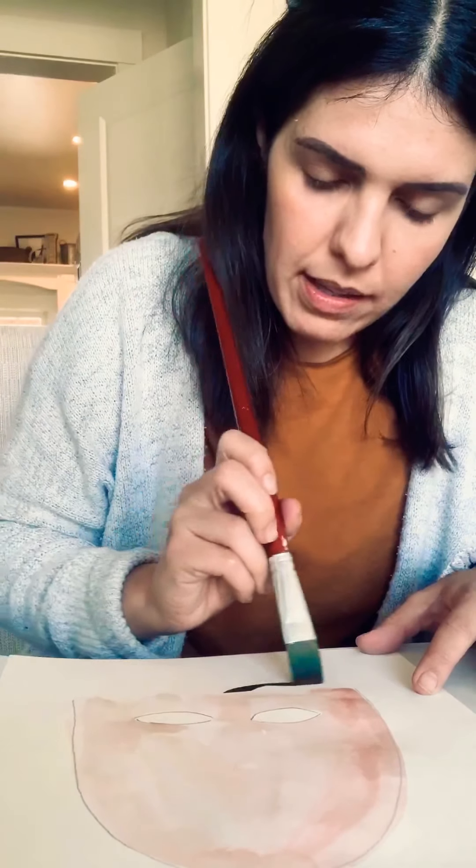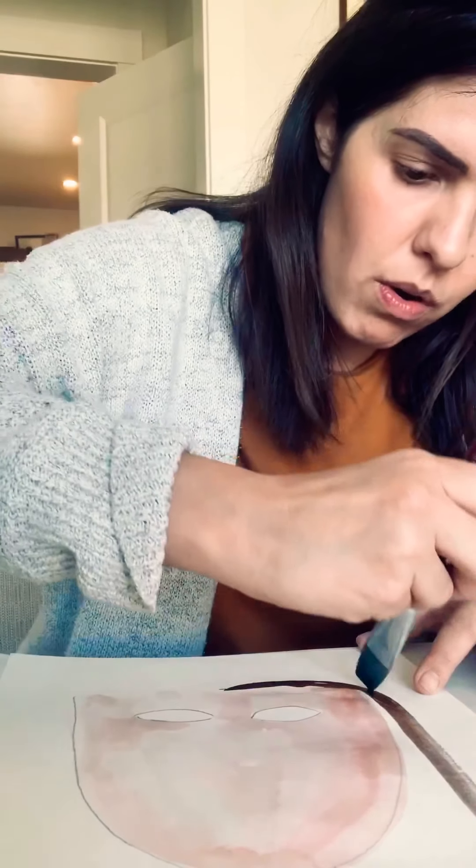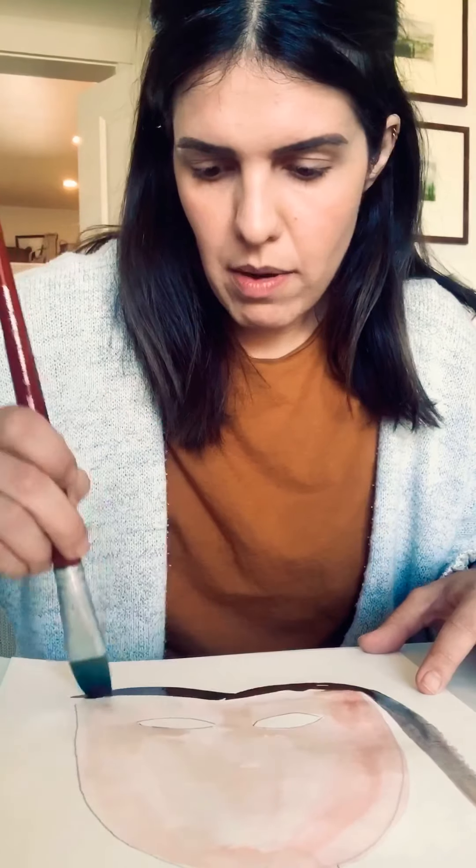So I did the skin and next I'm going to do the hair. I think my hair is dark brown, so I made a mix of some dark brown and I'm going to get started with that. I like starting on the top and then deciding how long I'm going to go.